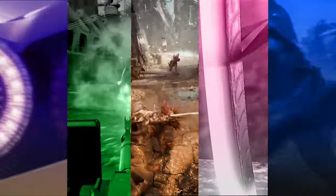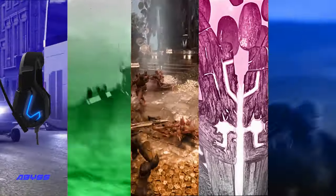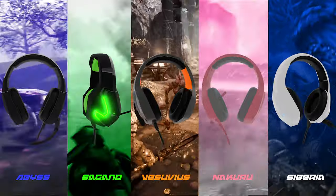The headset comes in five fantastic colorways, so there should be one to match your setup. You've got Abyss, Siberia, Sagano, Nakuru, and Vesuvius. Let me know in the comments below which color you'd get.